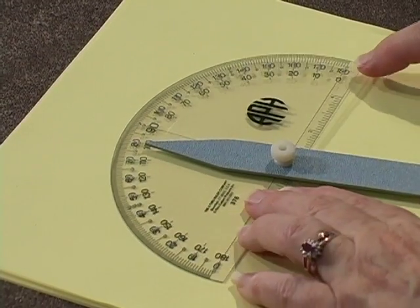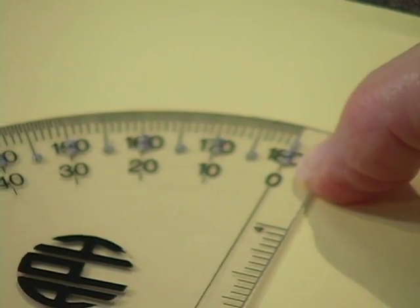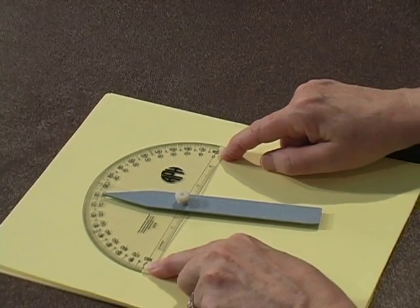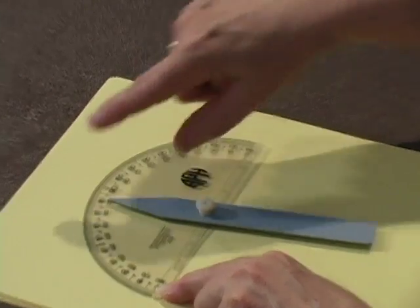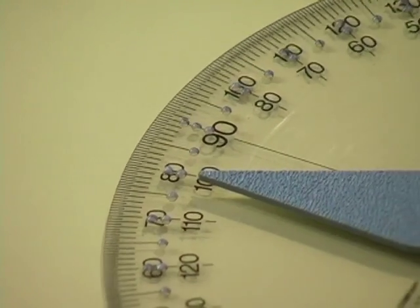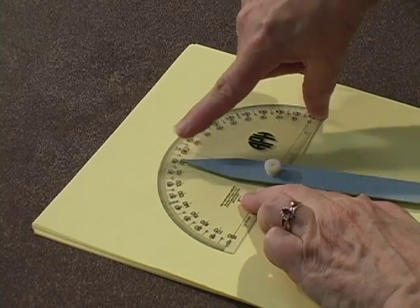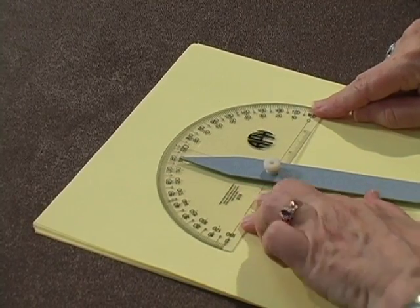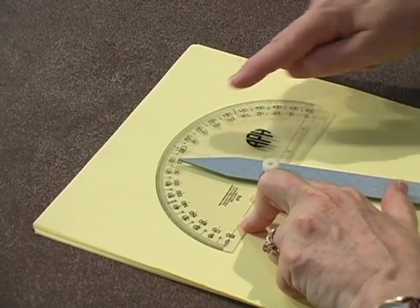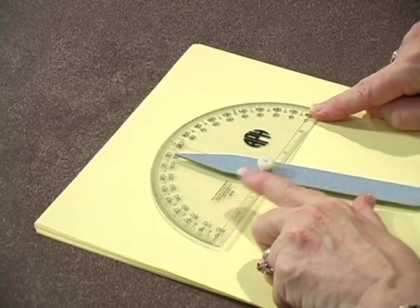Let's take a close-up look at 0 — it actually has three dots. 180, at the other extreme, has three dots, and 90 also has three dots. With the exception of those three numbers ending in 0, all of the others — 10, 20, 30, 40, 50, 60, and so forth — have two dots.